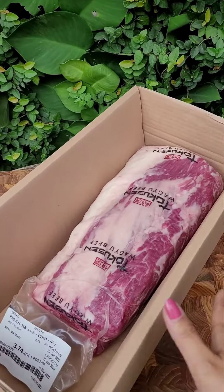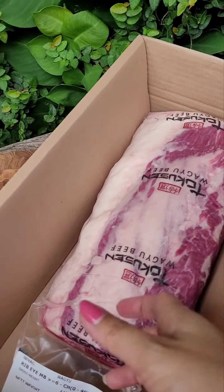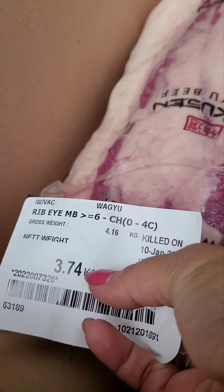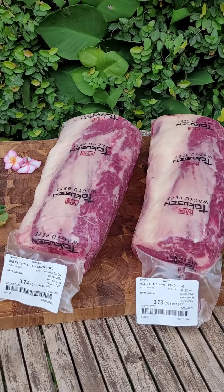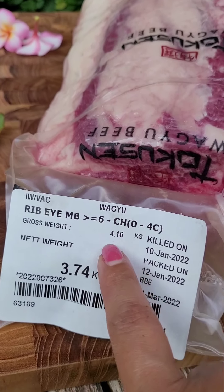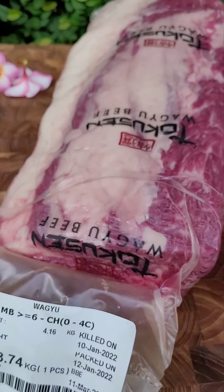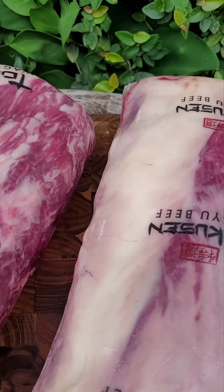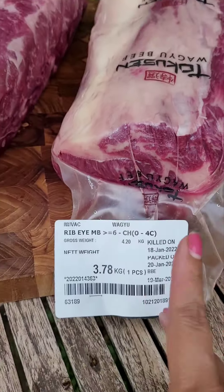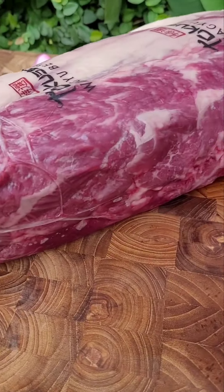Here's what's inside — one piece of this beautiful wagyu beef, marbling six. This morning we have two beautiful ribeye wagyu marbling six: 3.7 kilos and 3.78 kilos — similar weight.